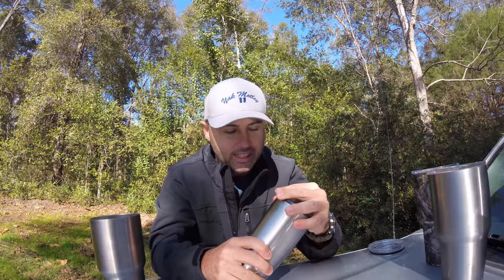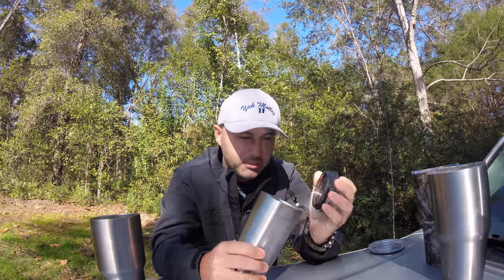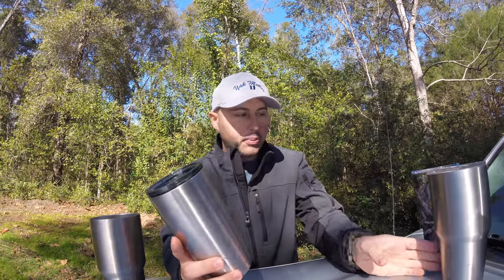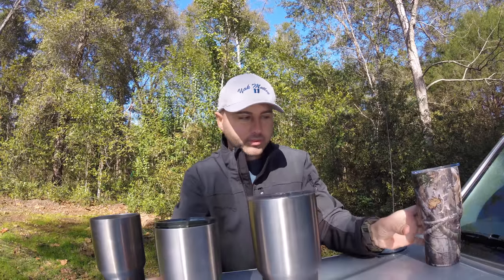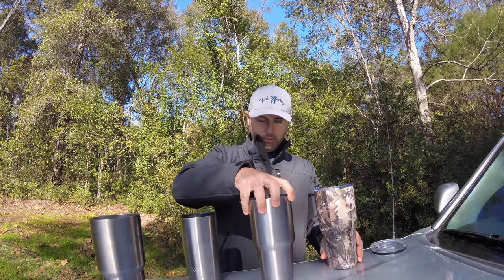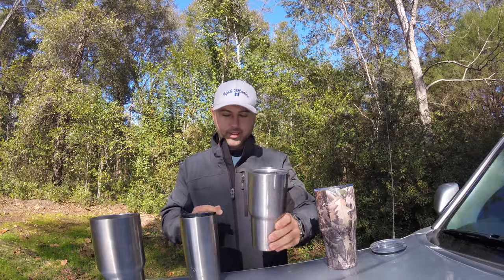Moving right along to the Ozark Trail — it's rock solid. It has pretty much the same seal as the Arctic but it doesn't leak. I don't know why. If I was going to compare these three, I would say the Yeti is the best — for 40 bucks you can't go wrong with it.